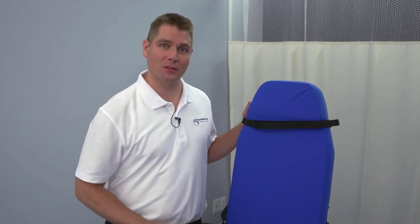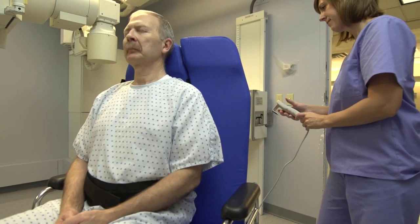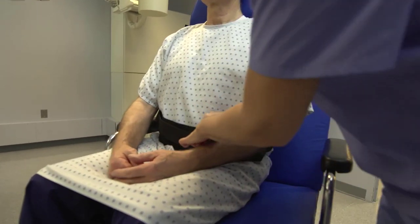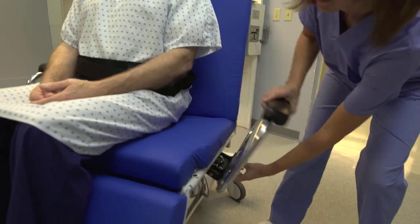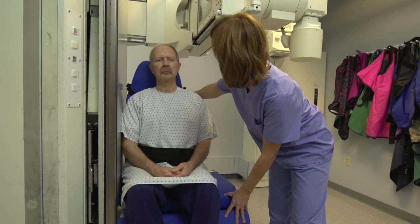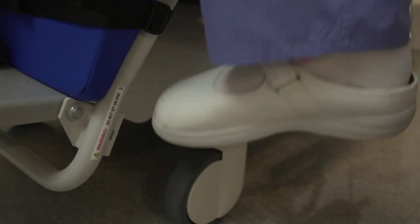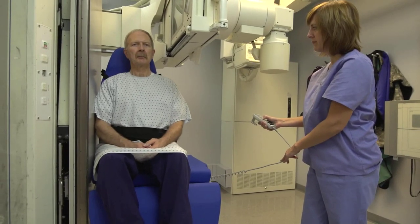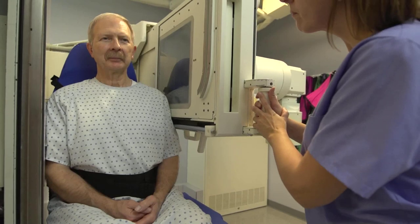Here's how it works. Make sure the patient is in the fully upright chair position and belts are secured. For the lateral view, lower the side rails and roll the chair into the RF tower. Lock the brakes. Use the pendant to position the patient to the appropriate height. Now you're ready for the lateral view.